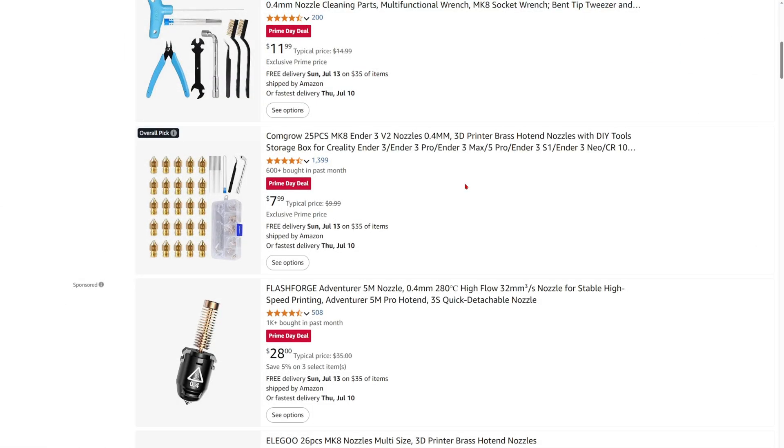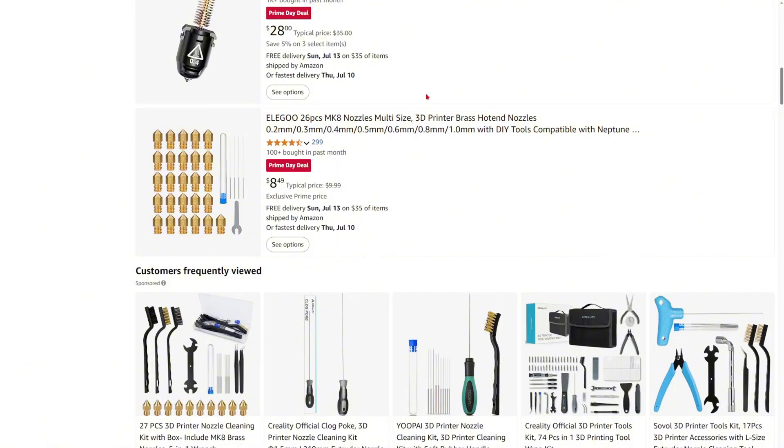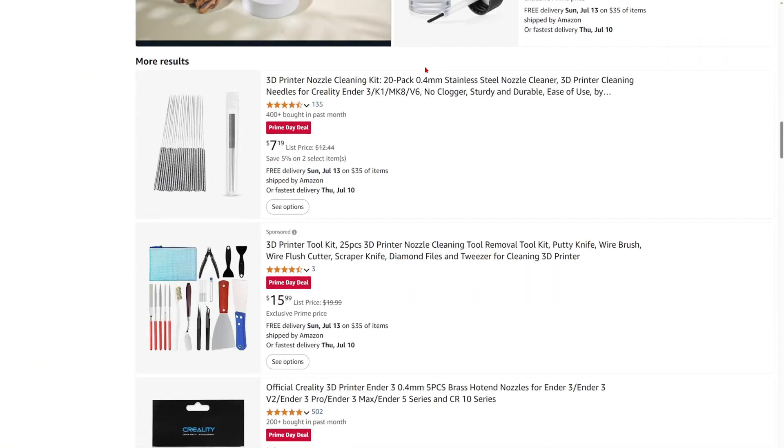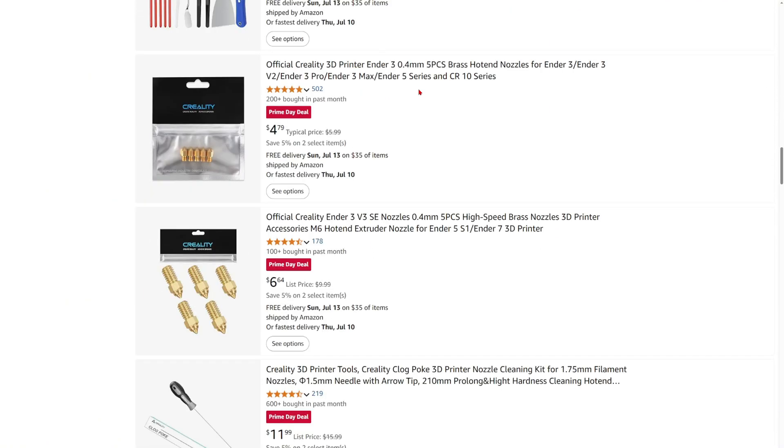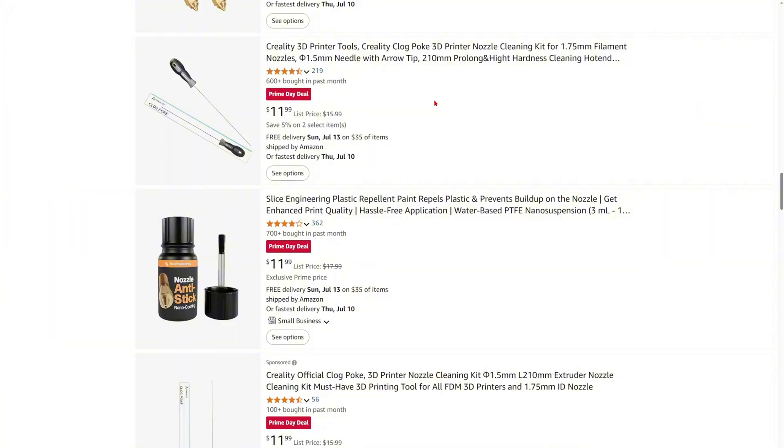Number five — it's the perfect time for you to grab extra nozzles for your 3D printers in case the ones you're using have worn out. Stock up on nozzles for your 3D printer — whether it's Bambu, Flashforge, Creality, or any 3D printer you have right now. Nozzles wear pretty fast, and maybe while you're at it, get some hardened steel so that they last a bit longer.